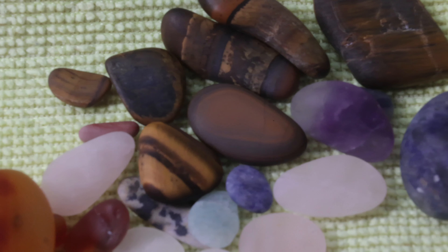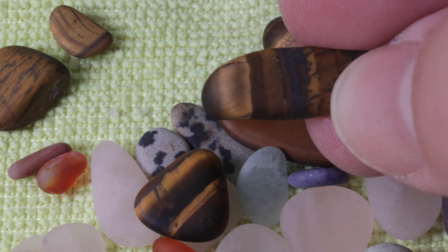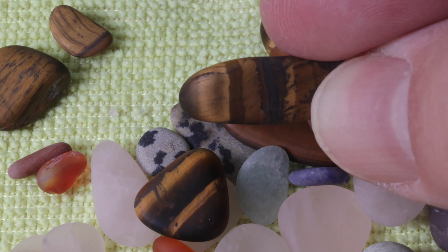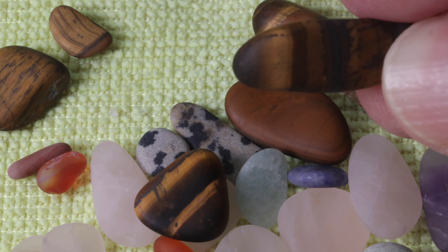Back to our finished gems — I mentioned the tiger's eye, but we also have rose quartz, amethyst, and many more. I hope you can see on video how cool it is in person to see the hue of the tiger's eye change color depending on how the light is reflecting on it. Even as somebody who was never really interested in rock tumbling, that alone makes me want to purchase more and do it again.